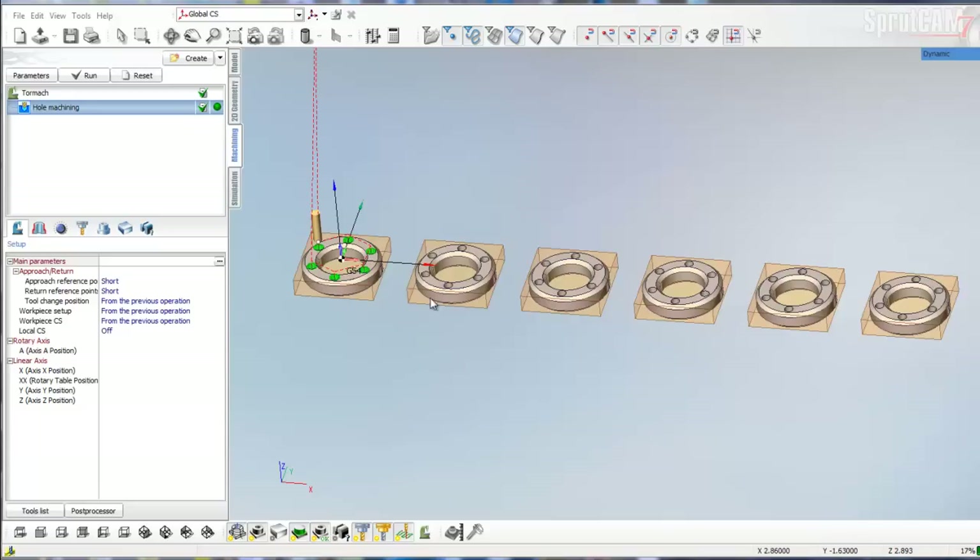What we're going to be doing is setting a different work offset for each one of these rings. This is G54 and we'll go G55 through G59. The reason you would do something like this is if these are your individual parts and you wanted to accurately make sure that you could drill these holes around each one of these parts, you would set a new work offset coordinates for each center circle, and then it would find the drilled holes with greater accuracy.